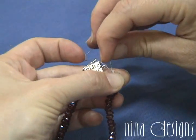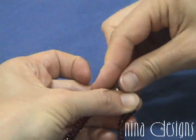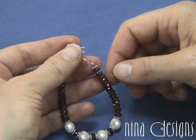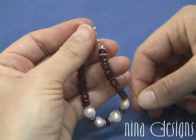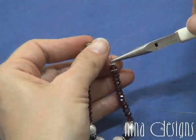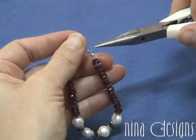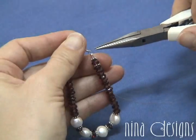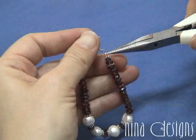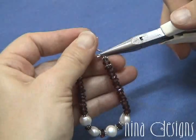Then, back through the crimp bead. You want to position the crimp bead — this is very important. You don't want the wires to cross, and you want to leave enough room so that there's some play in the bracelet — room between the crimp bead and the clasp, and also between the crimp bead and the last bead. You want to be sure that the two wires aren't crossed. That's very important for the hold.